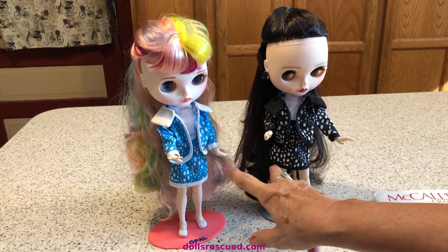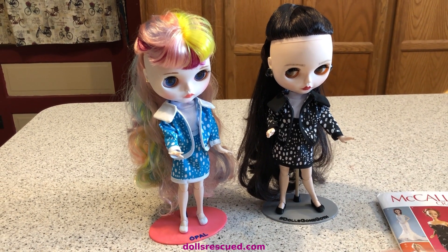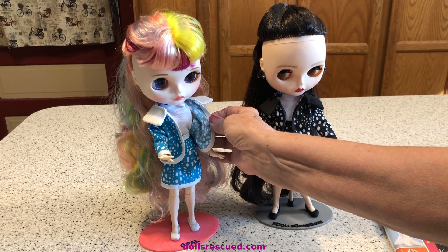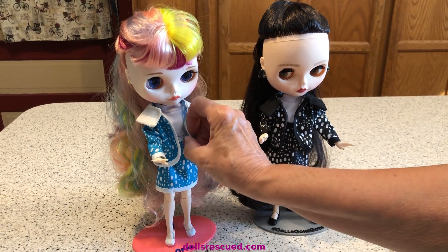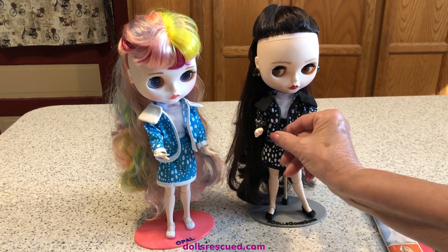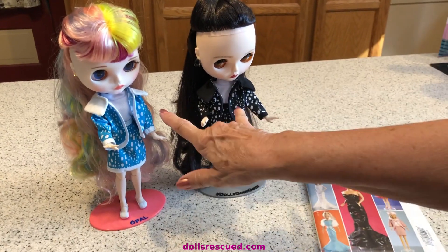I got this fabric on clearance at Joann's — I saw them sitting there together and thought it was perfect. I did use a Dollar Tree white shirt. I love those. Sometimes they need a little fixing, tweaking, or a whole lot of clipping, but they really work out great and fast, and for $1.25 that saves a lot of my time. Plus they match so well.